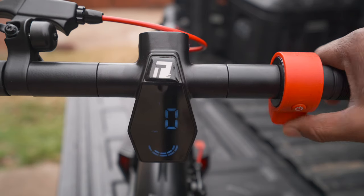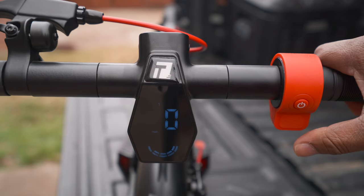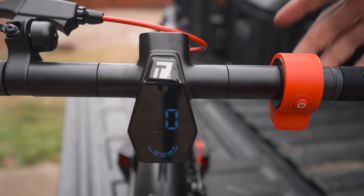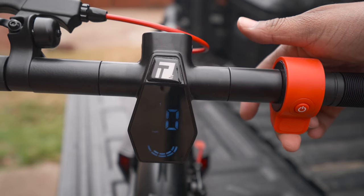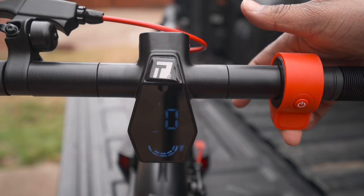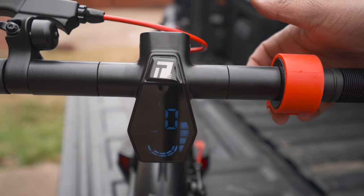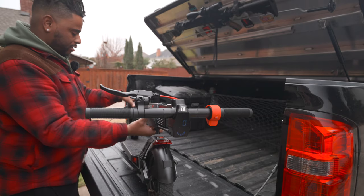It has a thumb throttle, and it doesn't accelerate by itself — you have to give the scooter a little push to get it started. That way you won't have any false starts, and your kids won't accidentally start it by mistake. That's a pretty nice safety feature.